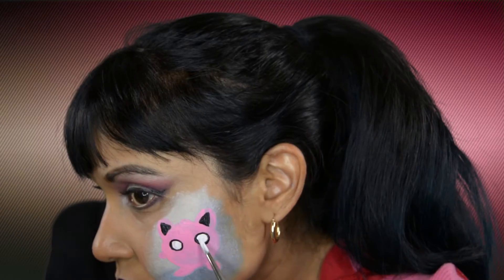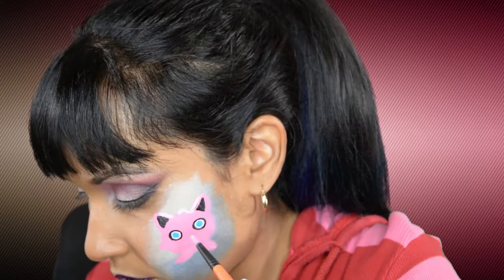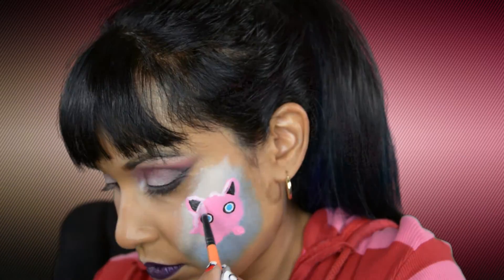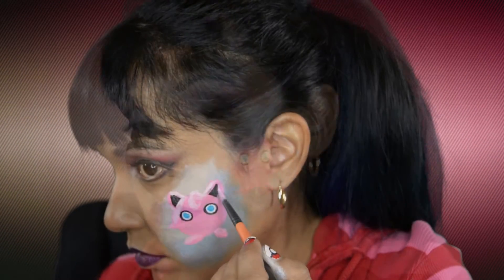For Jigglypuff's eyes I use Wolf's White and Fab's Ocean Shimmer. In the photo that I chose of Jigglypuff there were highlights and shadows. You don't really need to do that but I still did it — I used Paradise White for the highlights and black eyeshadow for the shadowing.